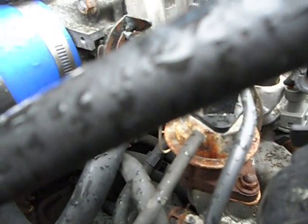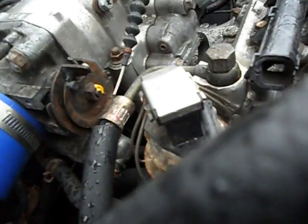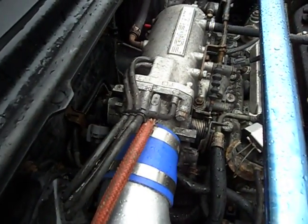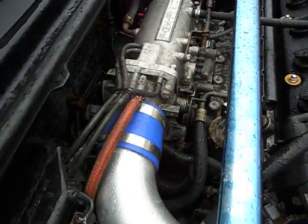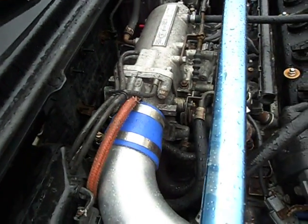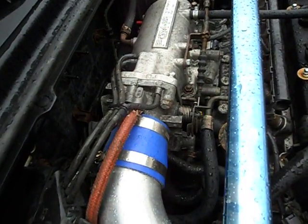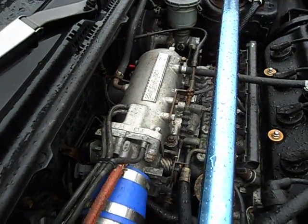If you can follow it, this line here goes to the fast idle valve. Just so y'all know, you cannot use the F-22 throttle body because of the way the casting is and everything like that. You just can't use it.